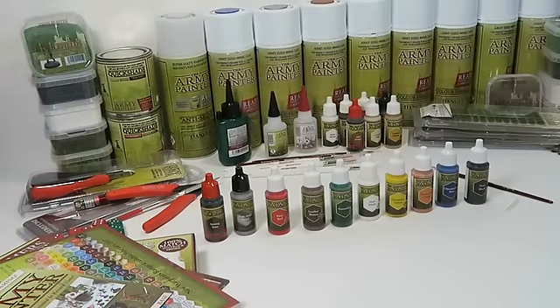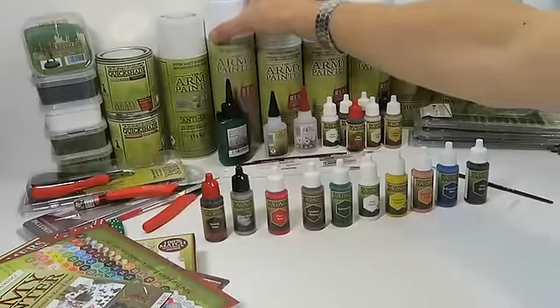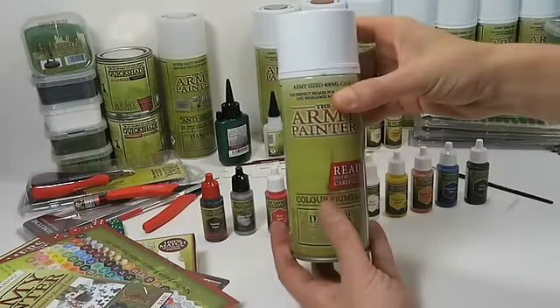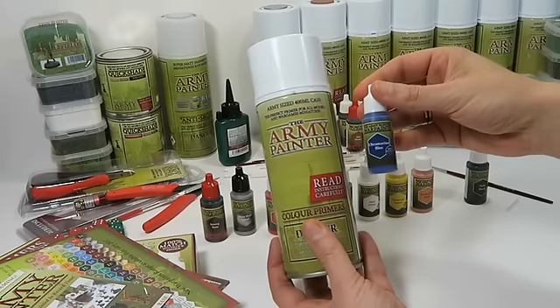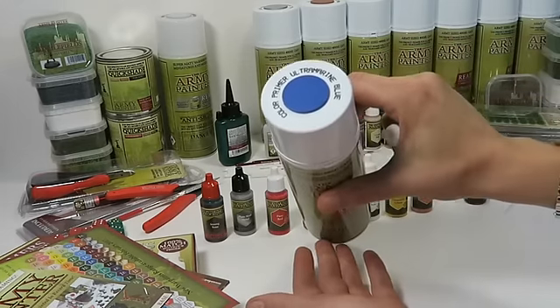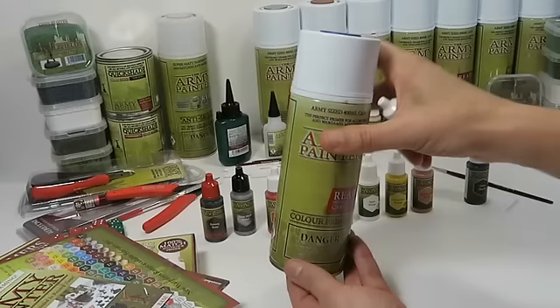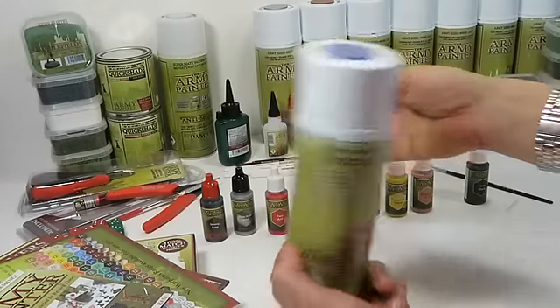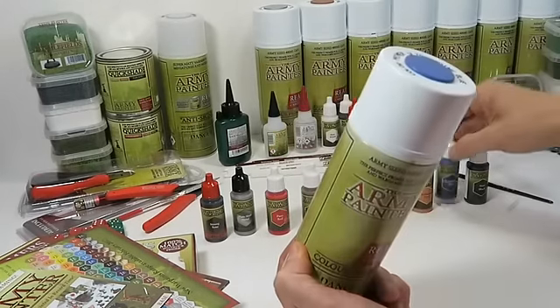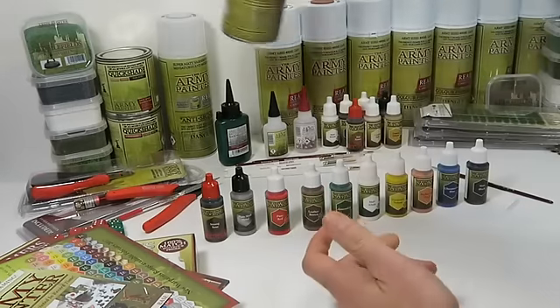Nine of the ten paints in the set match a color primer of the same name. For instance, the color primer Ultramarine Blue is the same color as the war paint Ultramarine Blue. That means if you started off spraying your models with Ultramarine Blue, you can always go back and touch up any mistakes with the war paint of the same name — and the same goes for all the other colors.